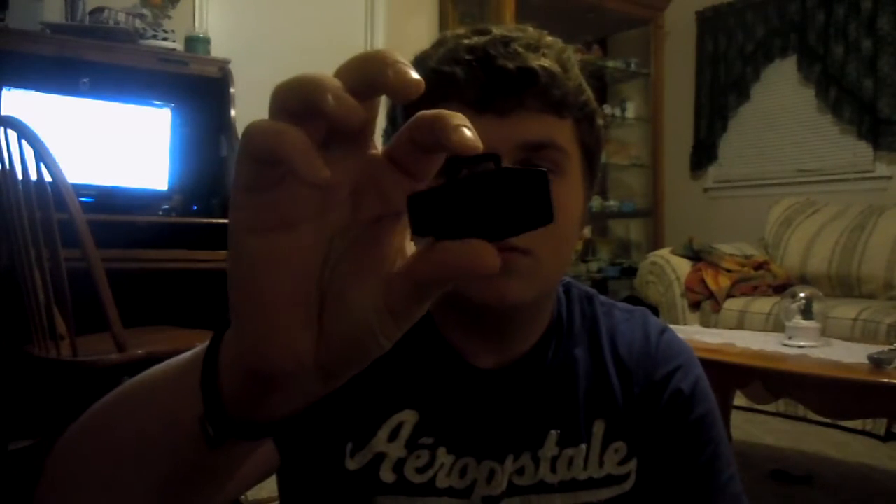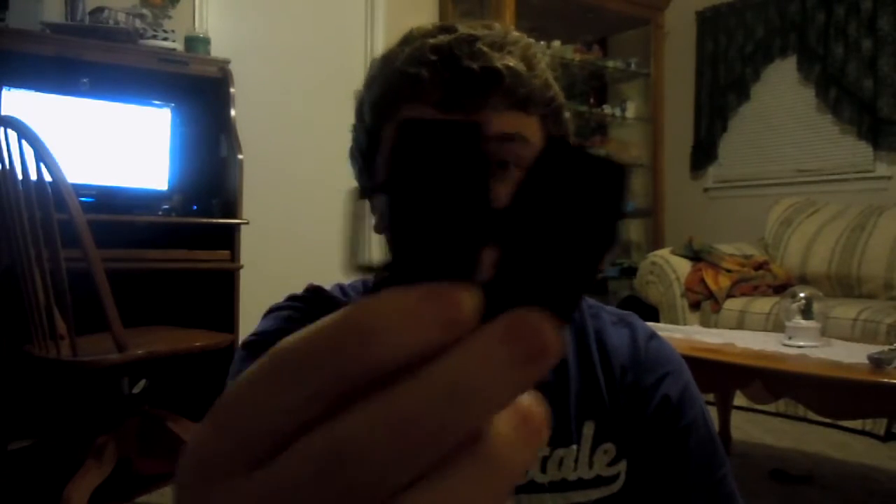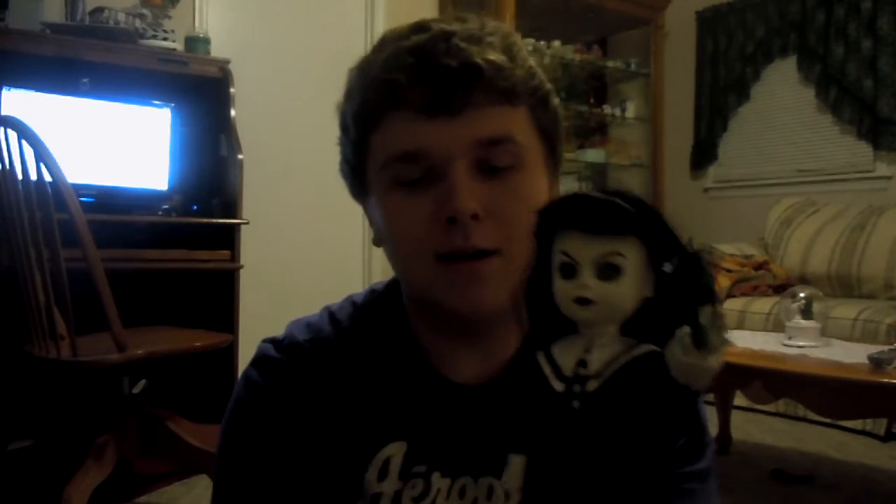I'll show you her accessories first. She comes with a little coffin purse — it is openable. She also comes with a little black bouquet and a butcher's knife. It's all bloody and stuff.